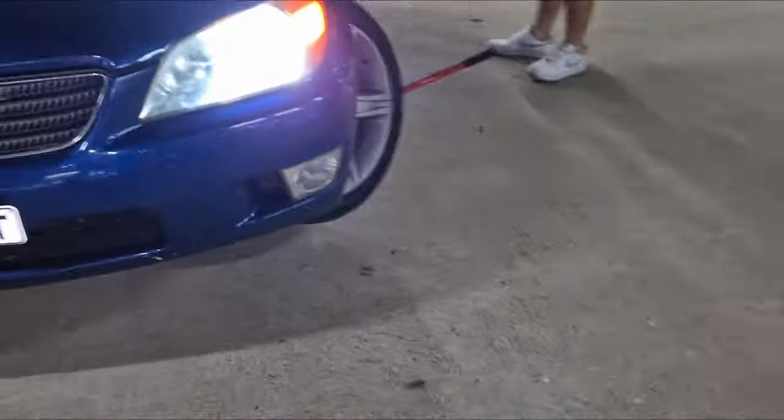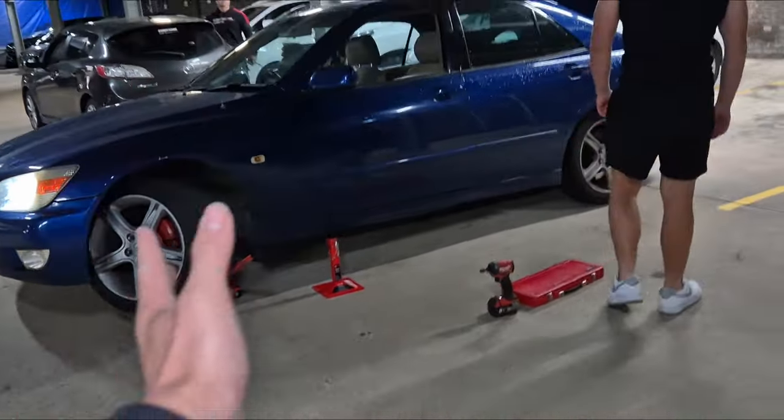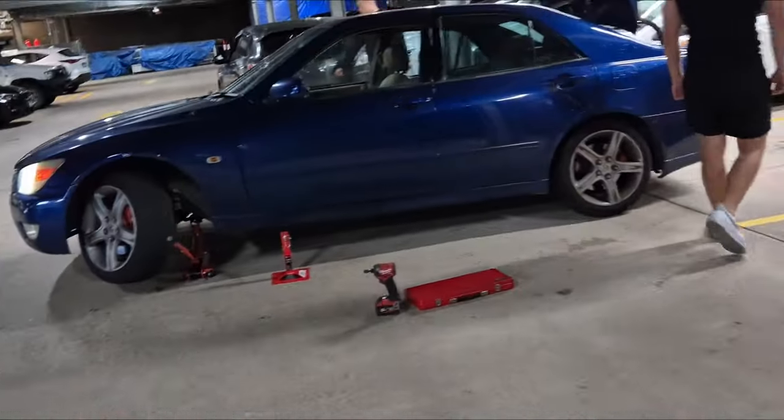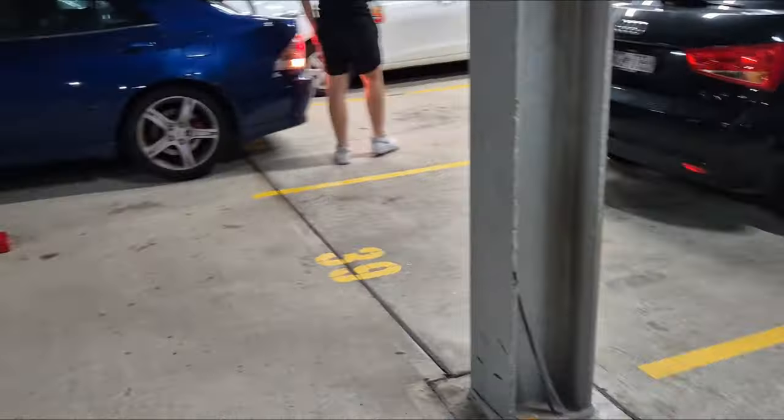This is so messed up. All right, let's get to work. So what we're gonna do is jack the tow and then try to get the car reversed up — we just need the wheel straight. Yvonne, this is the bolt. This is Lachlan, by the way. Okay, let's see how we go.